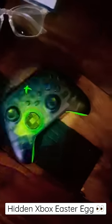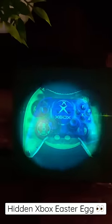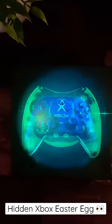Pretty cool little Easter egg on the box. Nothing hidden on the controller, which would have been pretty cool. But a little box Easter egg for you guys, not visible to the human eye at first.